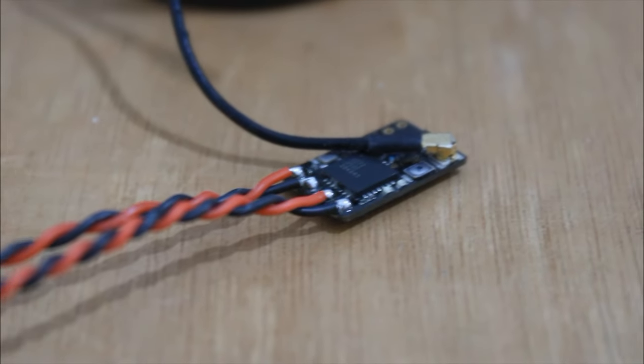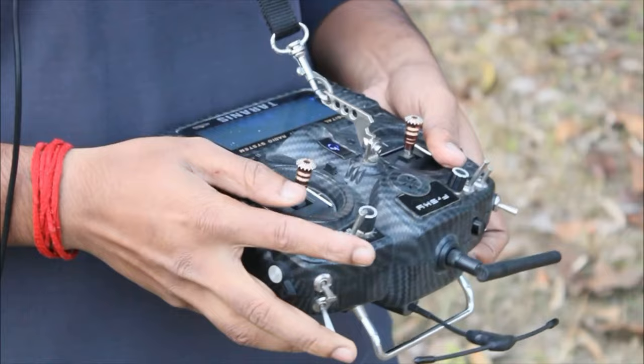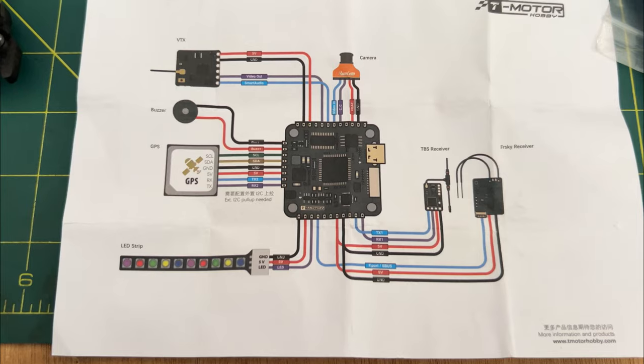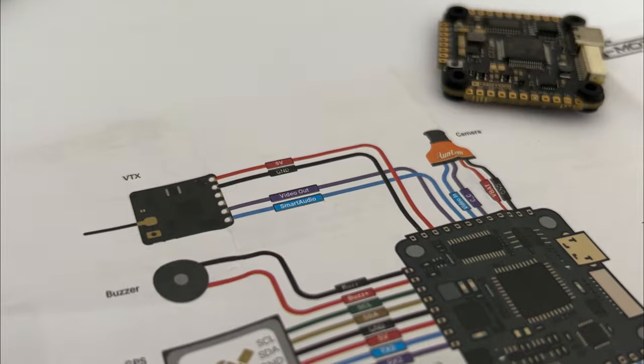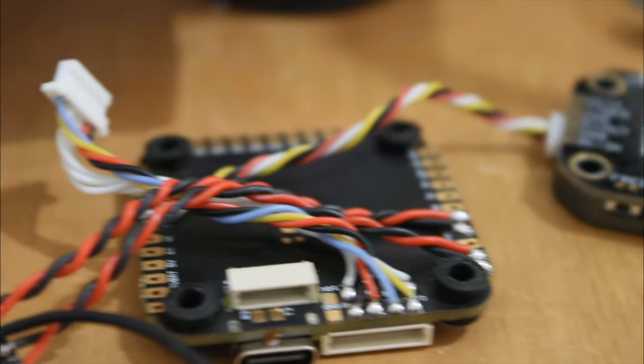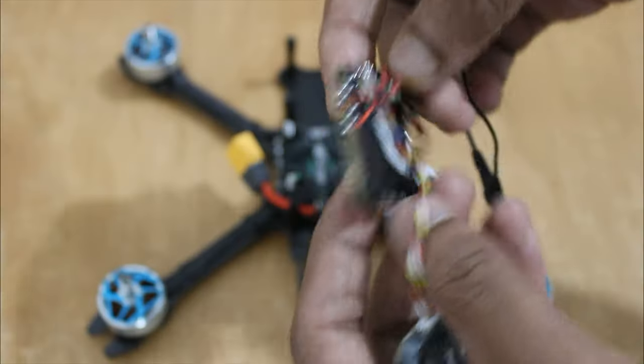Here I am using a Crossfire nano receiver because I use a Crossfire module on my transmitter. I followed a wiring diagram to wire everything accordingly. I highly recommend using wires as short as possible — take your time and try to make it as clean as possible.